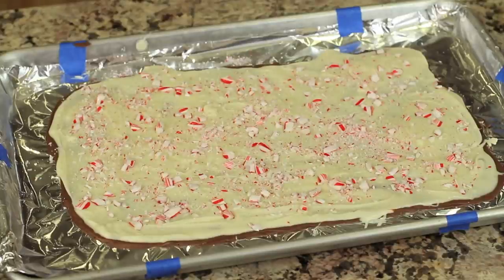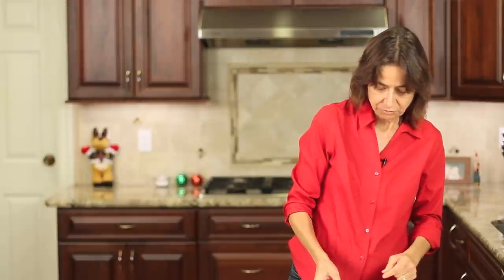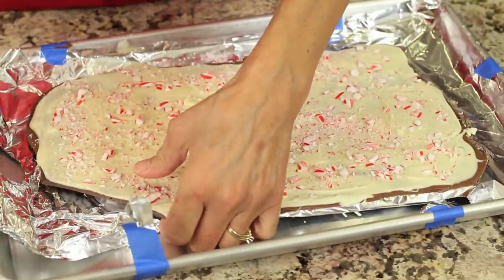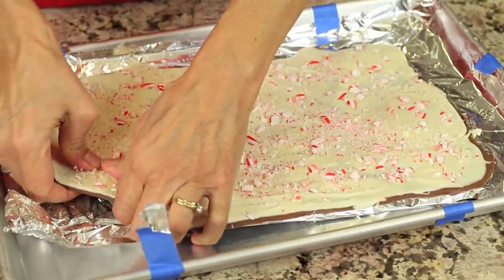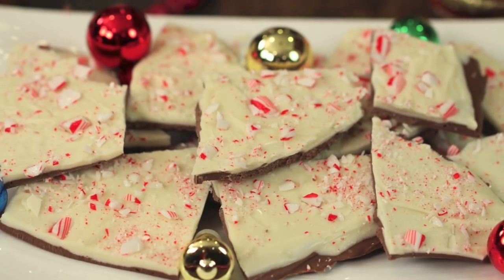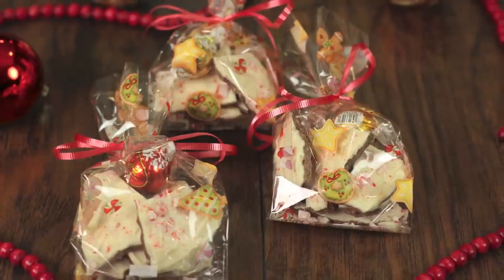Our peppermint bark has been in the refrigerator for about two hours. You want to leave it in at least that long so it gets nice and hard and crispy — I tested it to make sure it was hard enough. Then you just break it apart with your hands into different sizes and shapes. And there you go — that's it, really simple. You guys are going to love this, it tastes great. You can package it up in little cellophane bags, tie it with some ribbon, and you've got a nice little gift to give to your friends and family.